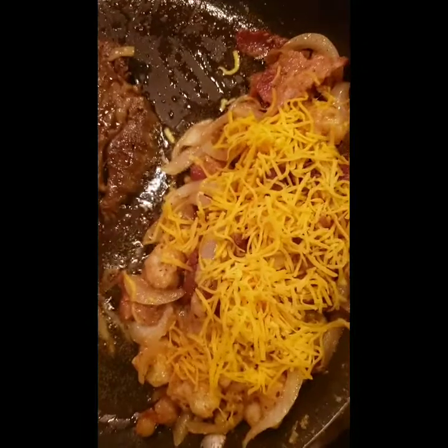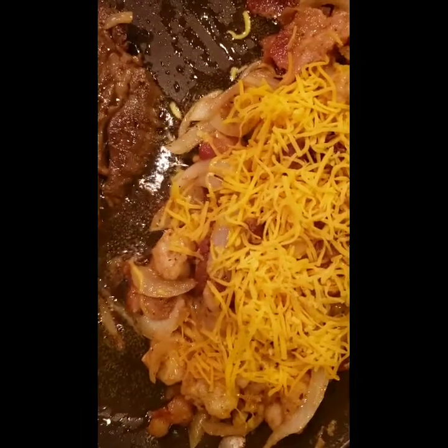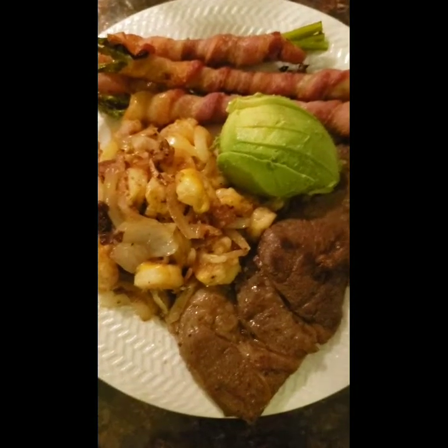This is what it's looking like. This is less than a quarter cup of shredded mild cheddar cheese heating up. There you have it!